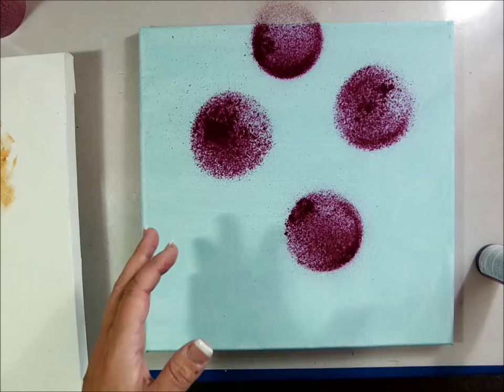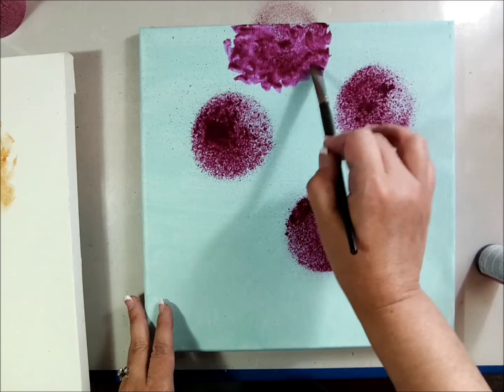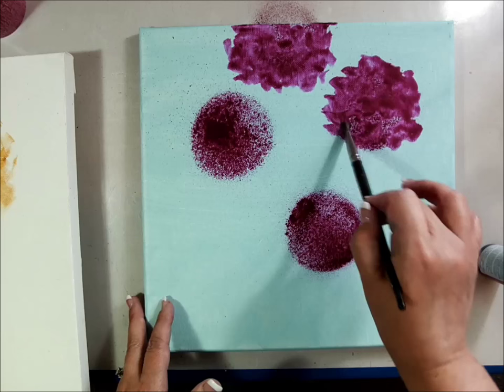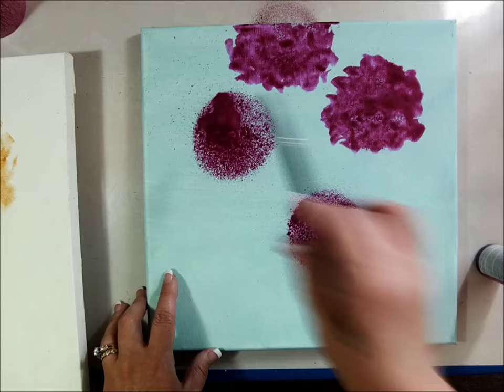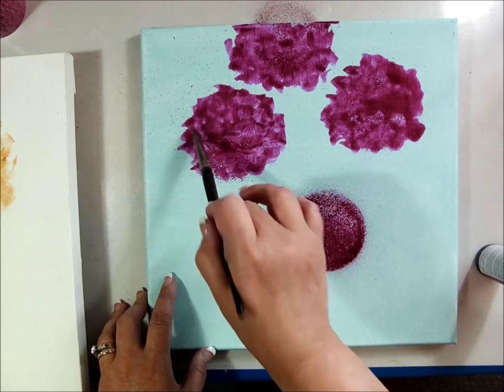I can come back with my brush with some water and just slip-slap that around to get my circle shape for hydrangeas. Maybe move the paint around with a little more water — whoops, too much — so just wipe it off and move what you have around. I'm just kind of slip-slapping back and forth, my traditional way of painting hydrangeas.